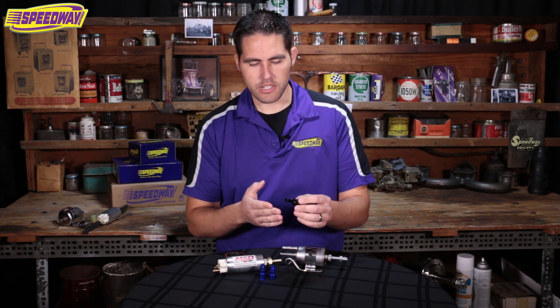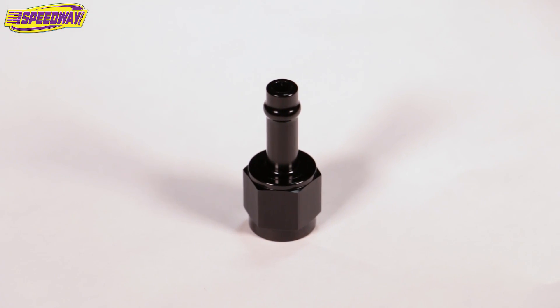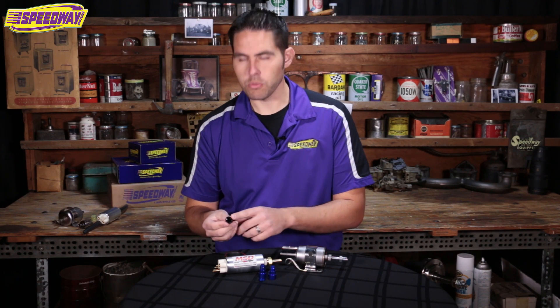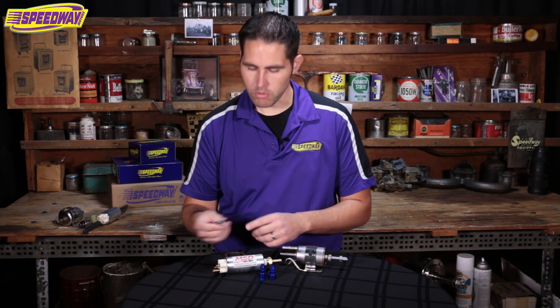Also in the kit is a new addition. This will help push into your 5/16ths fuel line on your pressure side and convert you up to AN6, which is how most systems are run.